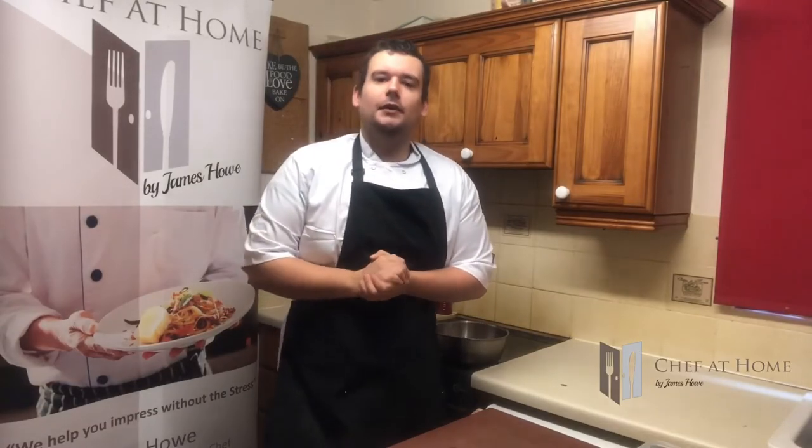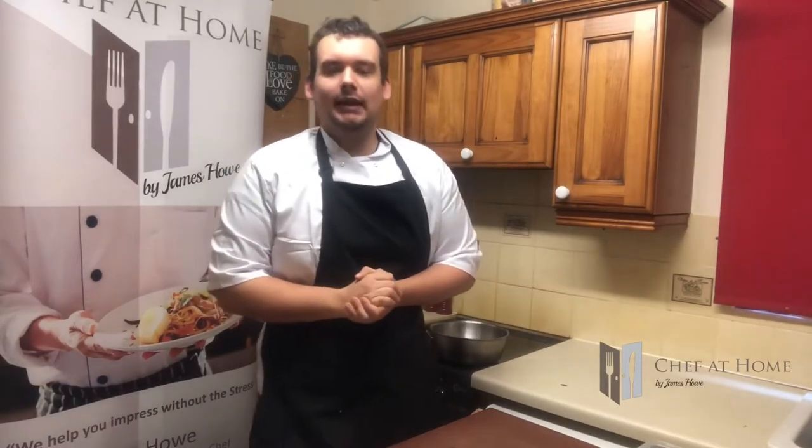How to make a velouté sauce. Hi guys, my name is James Howe — this is Chef at Home and welcome back to my masterclass.